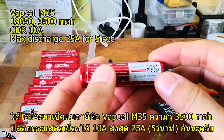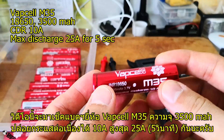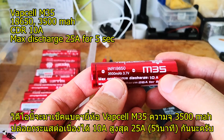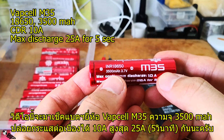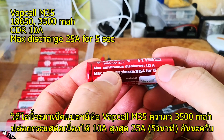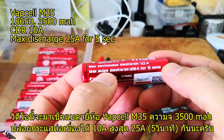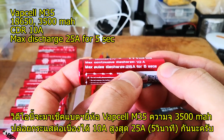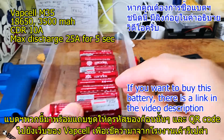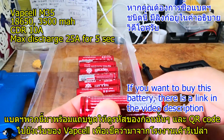Today I'm going to test the Warp Cell M35 18650 lithium-ion battery, which has 3500mAh capacity, max continuous discharge at 10A, and max peak discharge at 25A for five seconds.